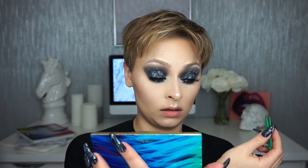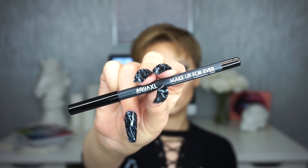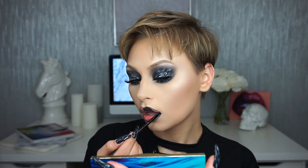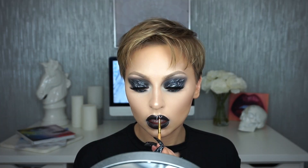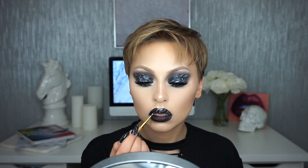Anyone who wears contacts knows what a struggle it is to put on false lashes. For lips, I'm starting by lining them with the Makeup Forever Aqua XL pencil in M-14, then going in with the black from the Flash palette on my Furless Cosmetics PM1 angled brush. Using a dual-ended eyeliner brush by Tarte, I'm going in with the white color from the Flash palette and repeating the marble steps I did on the eyes.